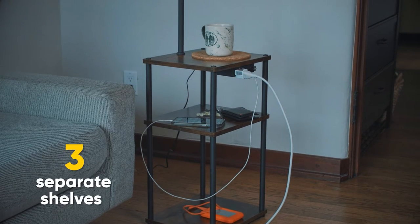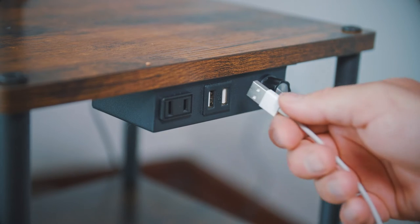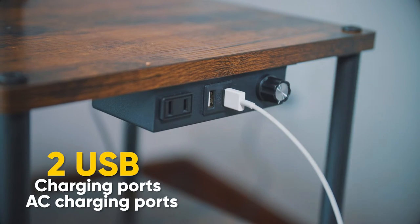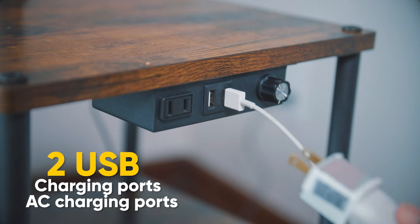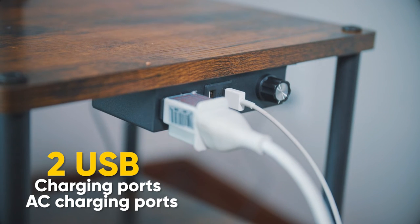There are three separate shelf levels to help keep your living space more organized. The top shelf provides two handy USB charging ports for your phones or tablets, and also an AC power port.